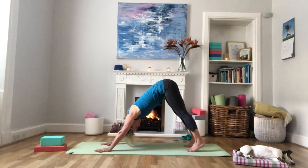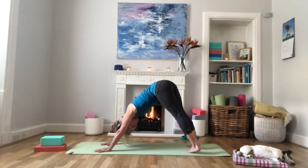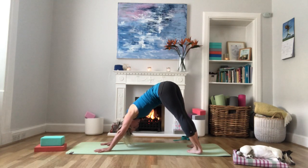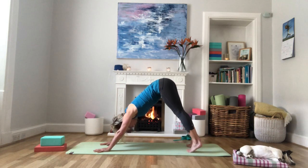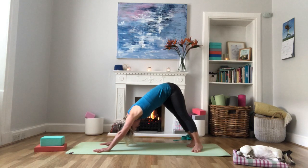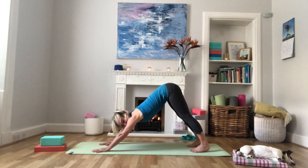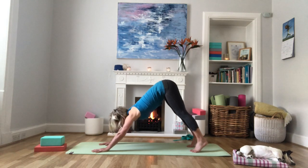Inhale, come up onto the balls of the feet, then exhale, turn the heels towards the left-hand side and lower them down so your feet are at a 45-degree angle. Press evenly into the hands and breathe here. Inhale, come up onto the balls of the feet, and exhale, lower heels to the right-hand side. Keep the spine long, keep the shoulders relaxed, roll the biceps out. Inhale, come back through centre, exhale, lower heels down to the floor.